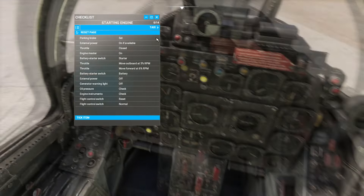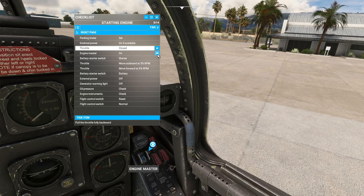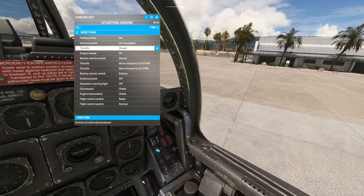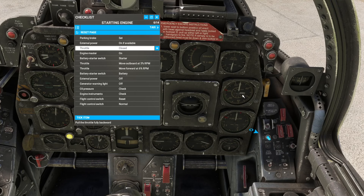Starting the engine: engine master on, then down to starter. When starting, watch the instruments — as RPM starts to go up, we move it out of the gated position on the throttle. At 3% we move it forward at 6% RPM. And that's our engine starting up. Then switch to battery, external power off, keep an eye on oil pressure — which is rising — and instruments are all coming into the green.